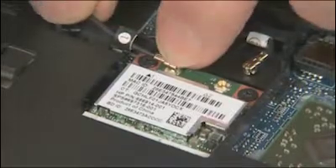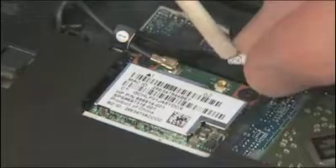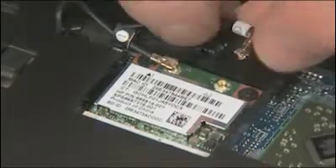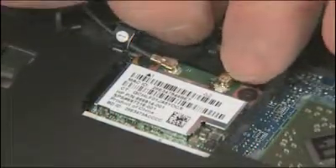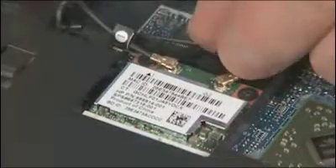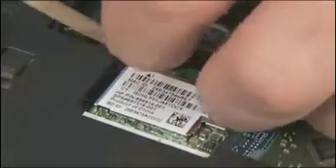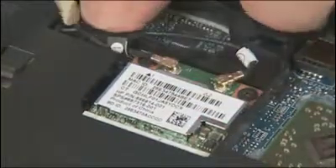Important: connect antenna labeled 1 to terminal 1, and if there is a second antenna labeled 2, connect it to terminal 2. Caution: use care when connecting the wireless antenna cables to the wireless LAN module. Damaged cables or connectors can degrade notebook performance.